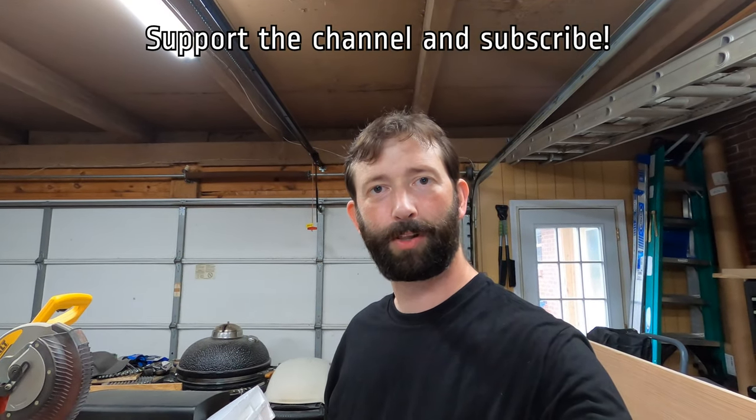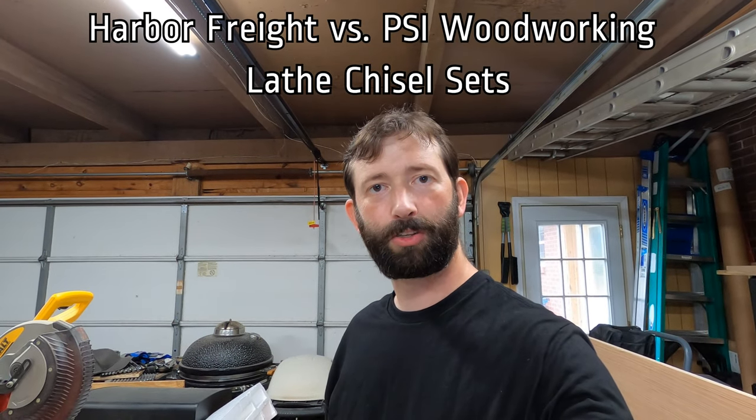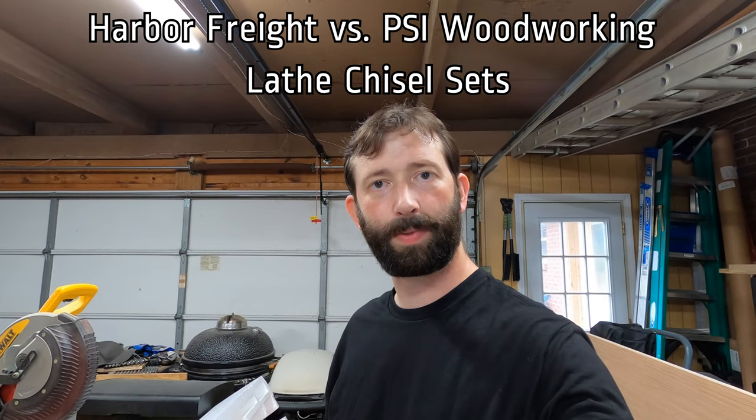Hey guys, thank you so much for watching. If you haven't subscribed to the channel yet, we'd really appreciate it if you do. Today we're going to take a look at the Windsor 8-piece chisel set from Harbor Freight versus the PSI Woodworking 8-piece chisel set from Amazon.